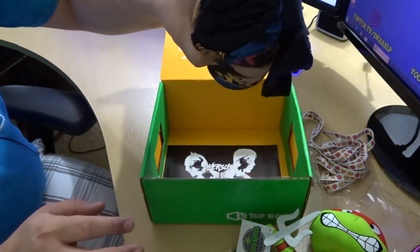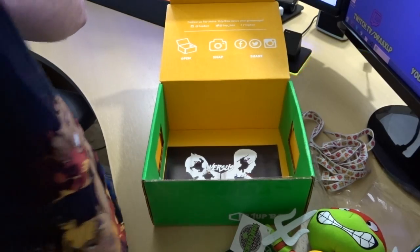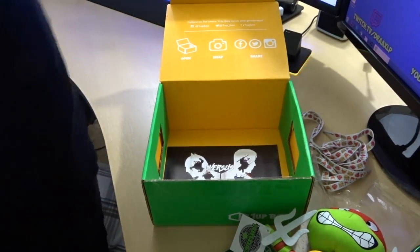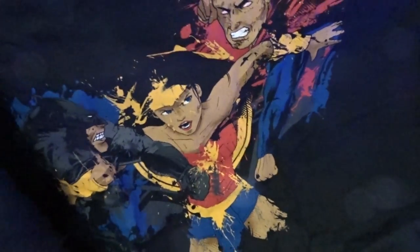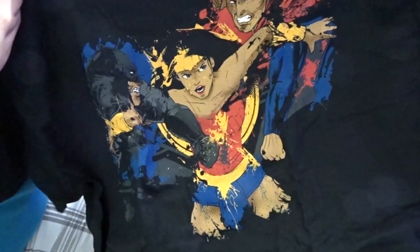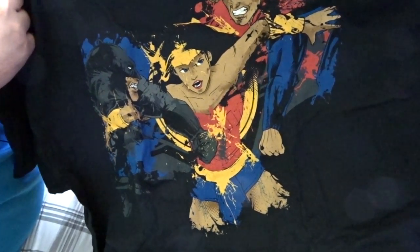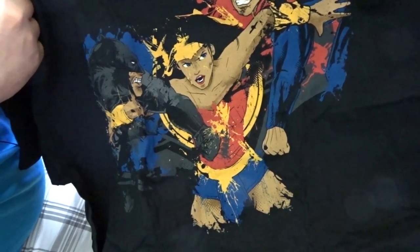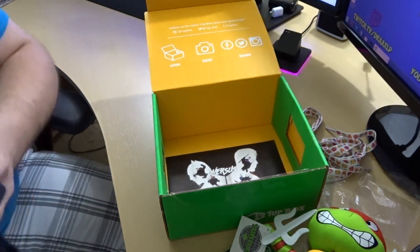We got our monthly t-shirt, and it looks like Batman, Superman, and Wonder Woman all on here — the 'Battle of the Heavyweights' shirt. As I mention every month, I'm not a fan of black t-shirts because I have two cats and a dog, but that is a pretty sweet t-shirt. I'm not gonna lie. I have not actually seen the movie yet, so that's something I'm looking forward to.